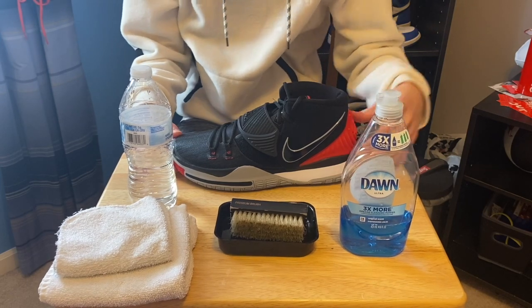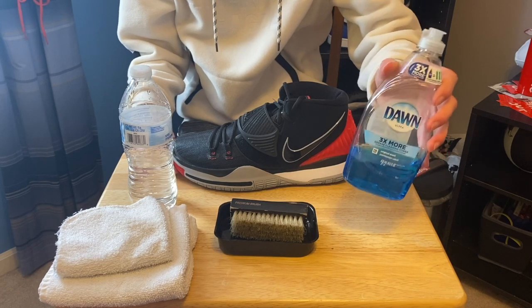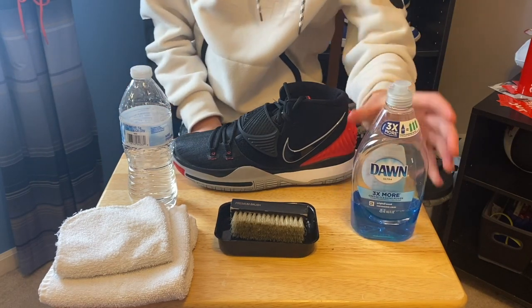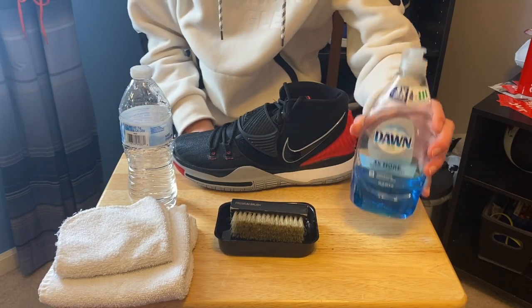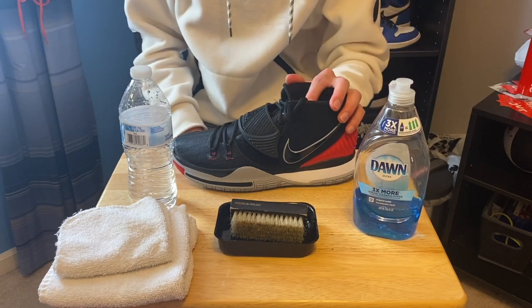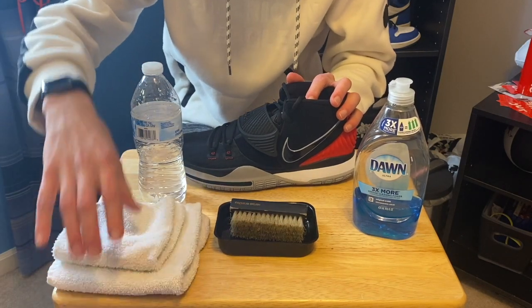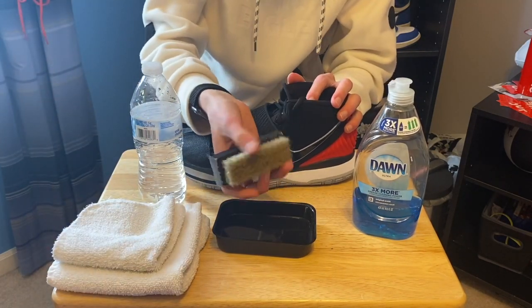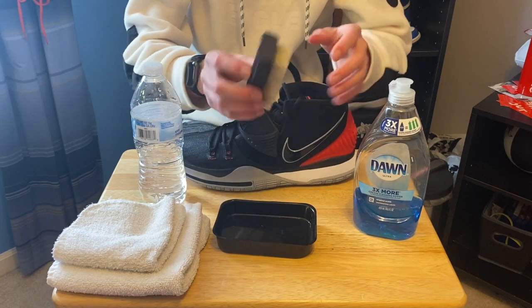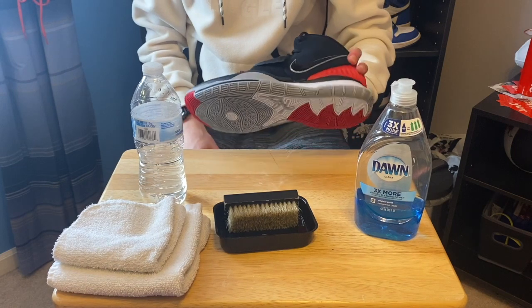So what you're going to need is dish soap — any color will do, clear, green, blue, red, any type of dish soap will work, any brand. It could even be hand soap, to be honest with you. Obviously you need some water and some towels. You can use a toothbrush; I'm just using this crepe protect brush and a container to put your water and soap in, and of course your shoe.